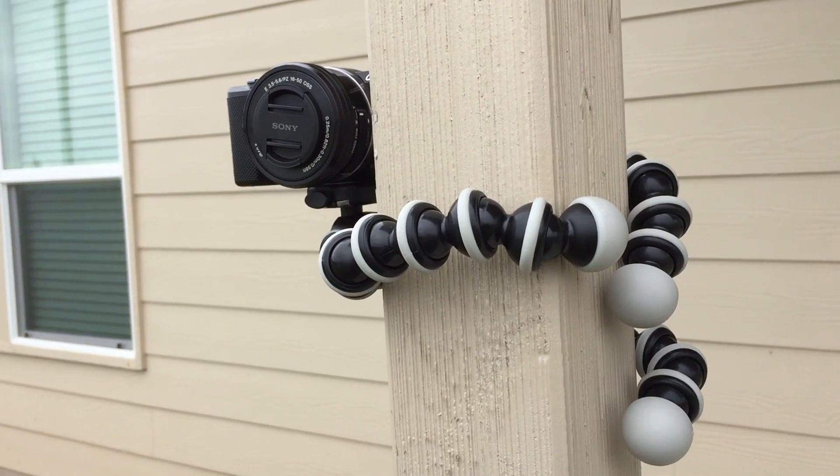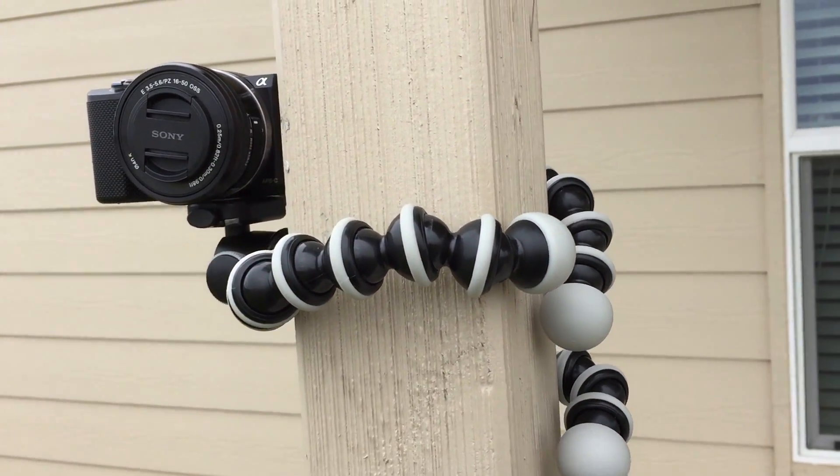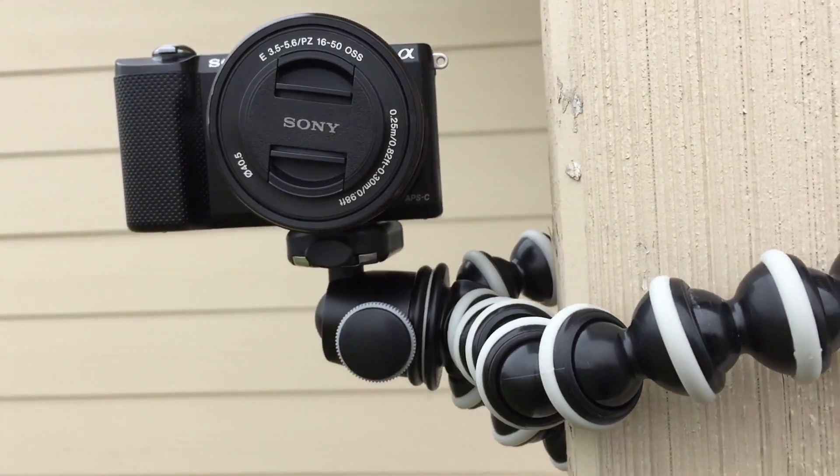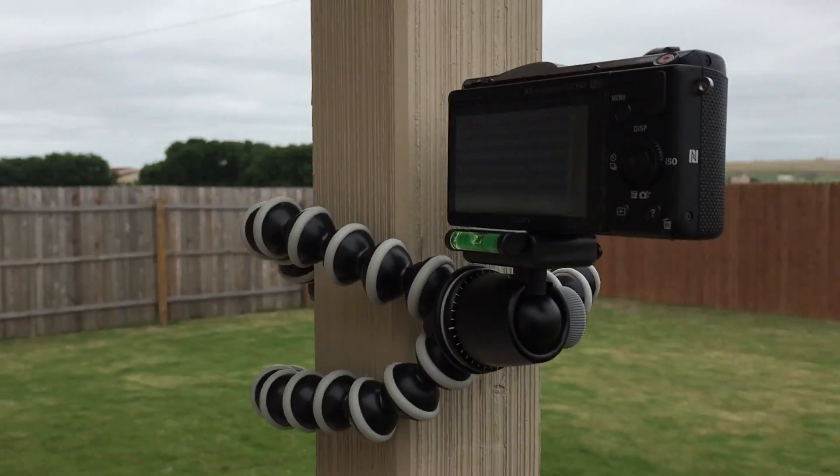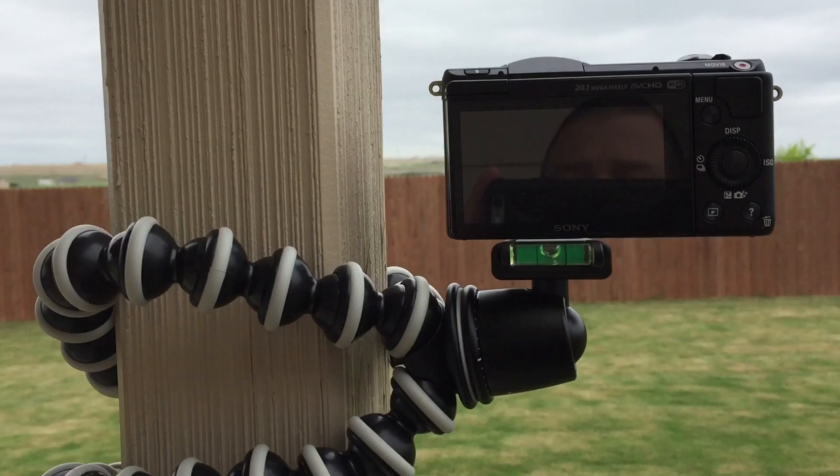This thing is so flexible, you can pretty much mount it to anything — shopping carts, bicycle handlebars, car seats, dashboards, and stuff. But for the price, it's something you really got to have in your kit. I'm getting ready to go to Japan, so I wanted to have this in my kit. Don't forget to subscribe, thanks for watching, and thumbs up — peace and aloha.